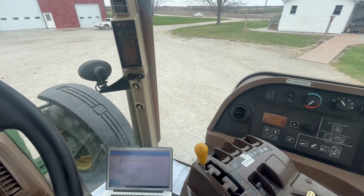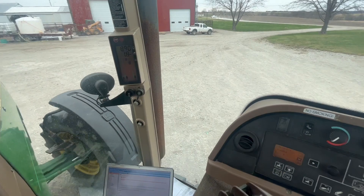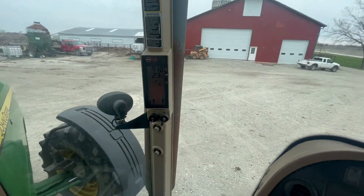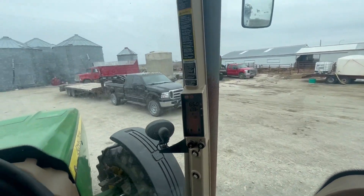Now why is it shifting up on me? Oh, it's doing that automatically — I thought I had this set to select gear four, but it's already shifting up on me. We'll just let it do its thing.